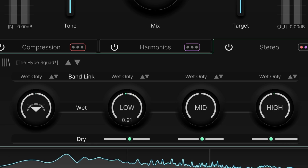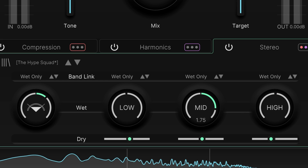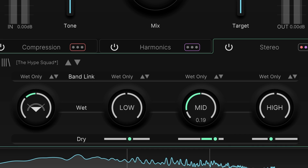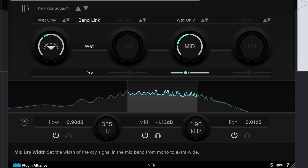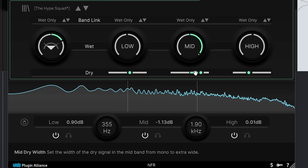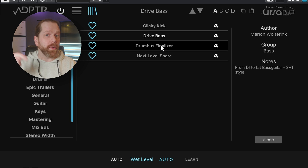The stereo widening uses mid-side and gives you separate control for the dry and wet processed signals per band. If you want to understand better how mid-side works, I've linked an explainer video in the description of this video.